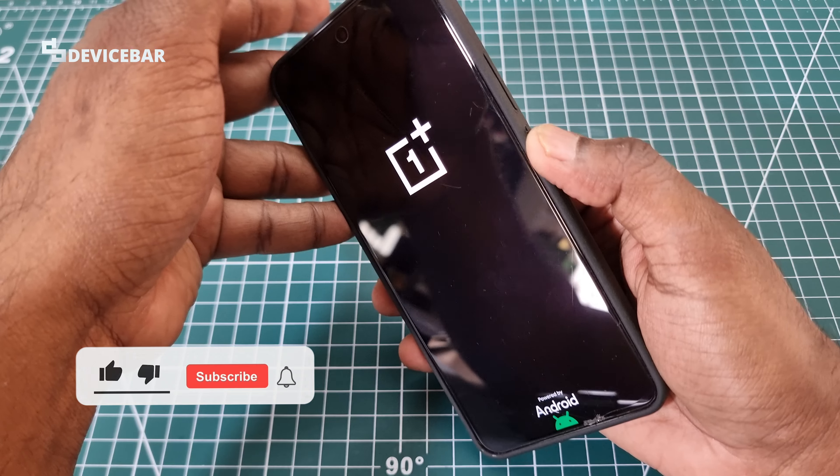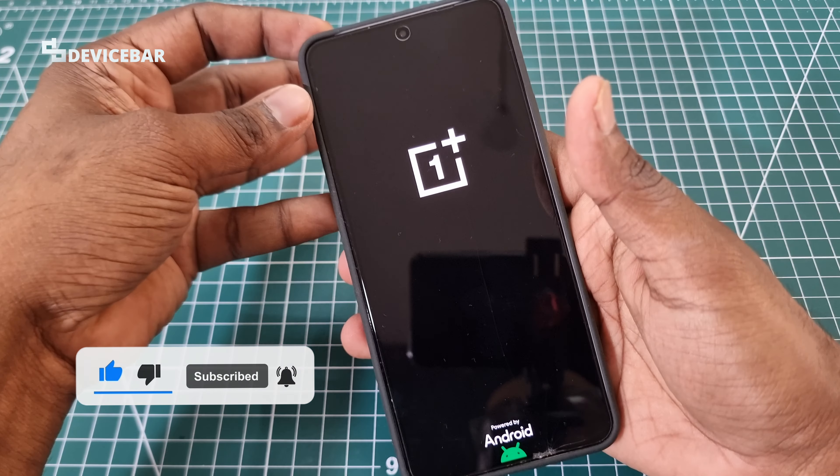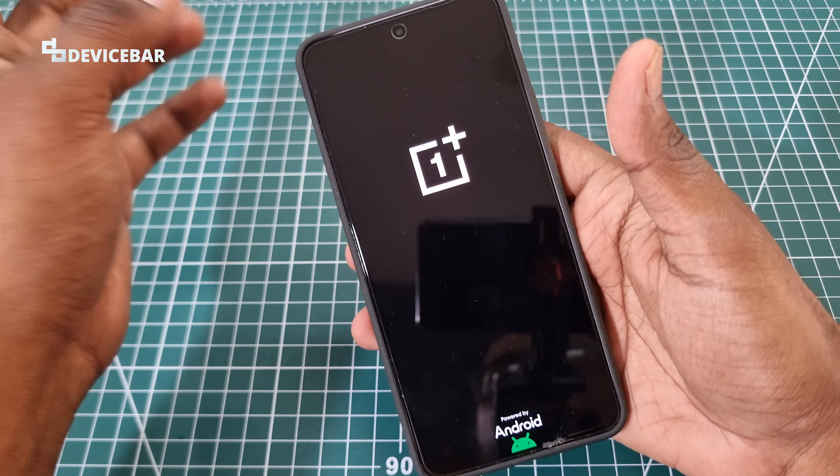And this will automatically restart the phone. Now you can access the phone without any issues.